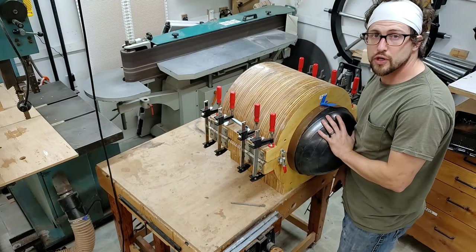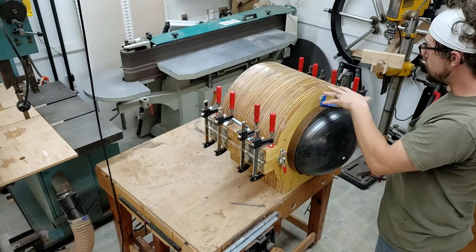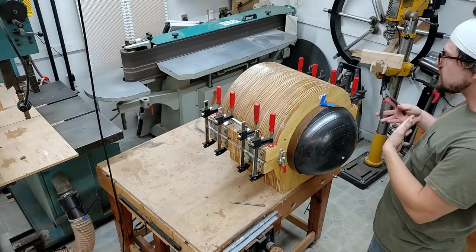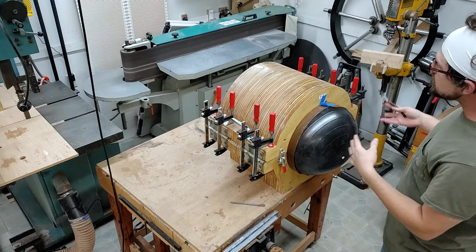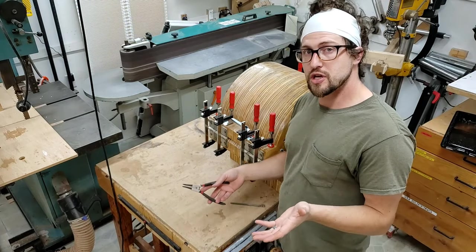This is one of my all-time favorite moments in building drums. I have a bavinga, maple, and poplar shell in the mold, and I'm going to take it out of the mold. It's like the first time you get to see all of these loose pieces of plywood become a full-on drum shell. It's very exciting.